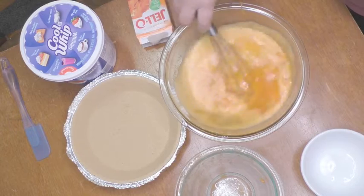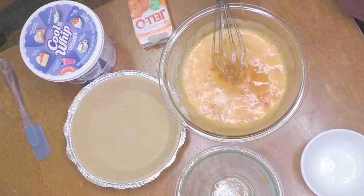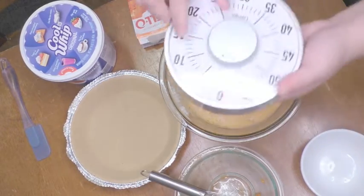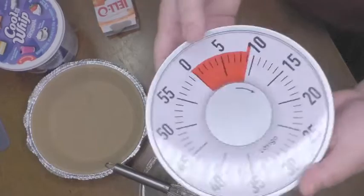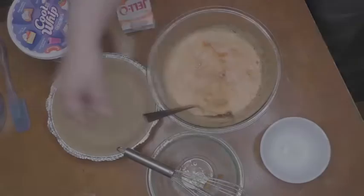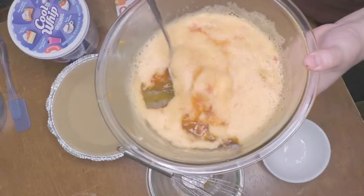The goal is to make it thick enough so that the cloudberries don't sit on the bottom of your pie. To make sure it's thick enough, we're going to put it in the refrigerator — or outside if it's cold enough — for 10 minutes. Here you can see that it's thickened up nicely.